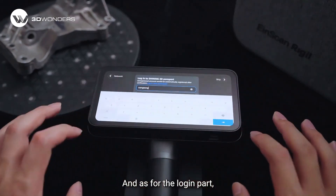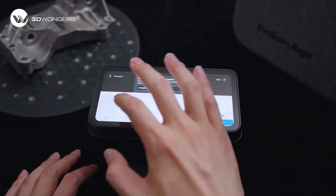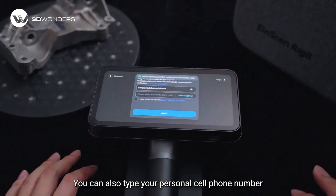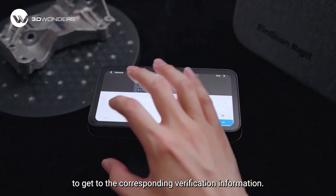As for the login part, you can type your personal email address and click the Get button for the verification code. You can also type your personal cell phone number to get the corresponding verification information.